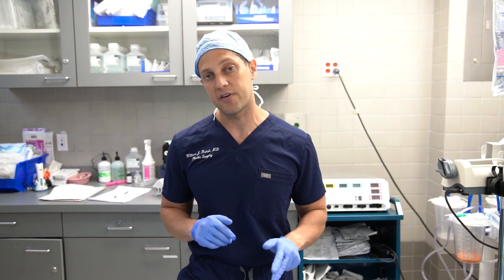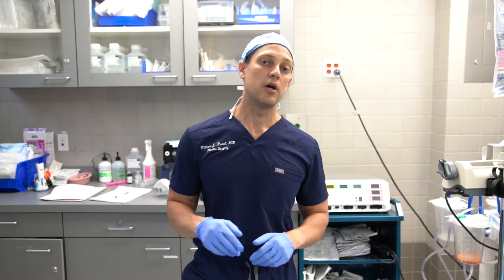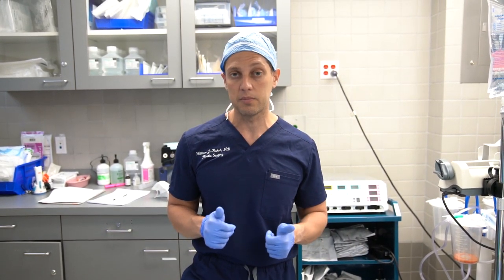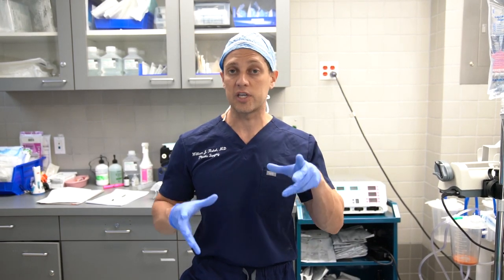360 lipo, fat transfer, and J plasma surgery takes about three and a half hours under general anesthesia. Plan for a week off work — if you can take two weeks, that's better, but one week minimum. Try not to sit directly on your butt for the first week; we give you a pillow for that. Final results are visible at three months.